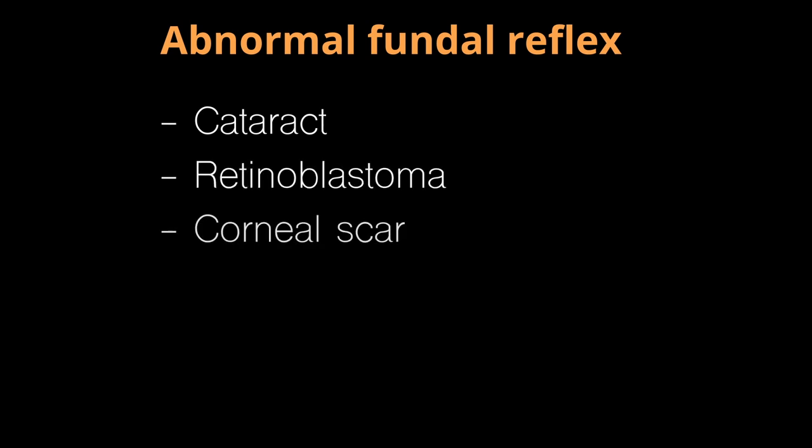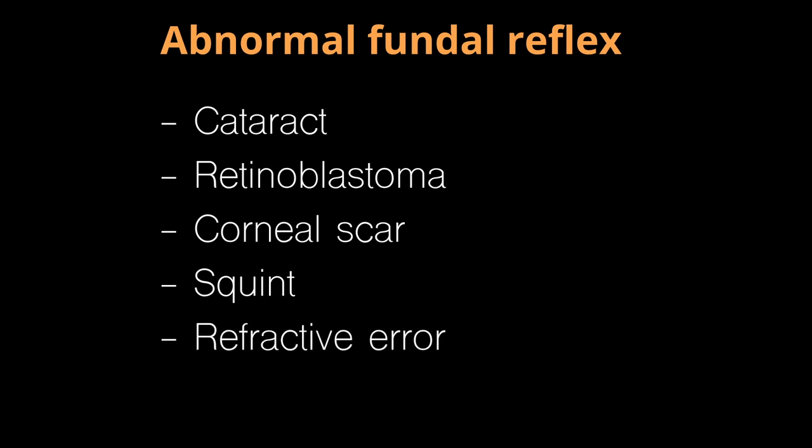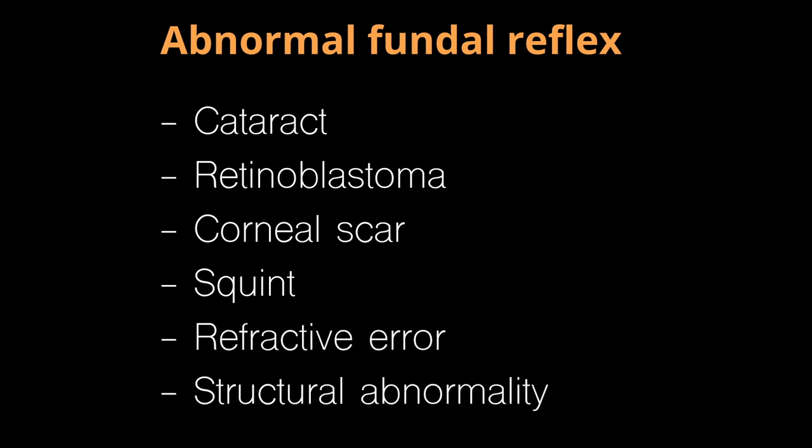An abnormal fundal reflex test can indicate the presence of cataract, retinoblastoma, corneal scar, squint, refractive error, or a structural abnormality such as coloboma. These all require further assessment by a specialist.